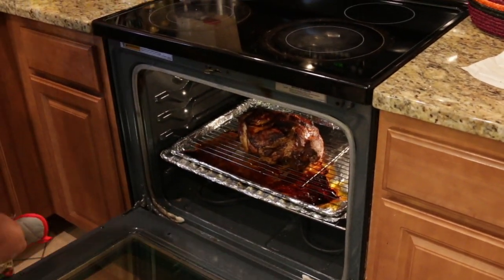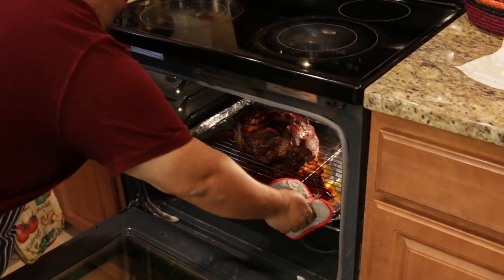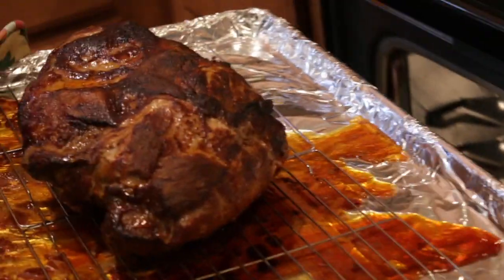When your pork shoulder is ready, you are in for a treat. I had to fight off the urge to make some carnitas tacos, but we'll have to save that for another video.